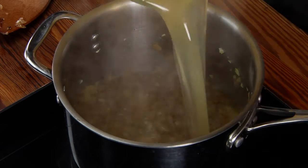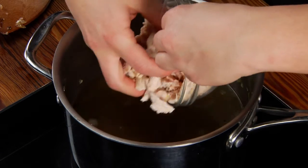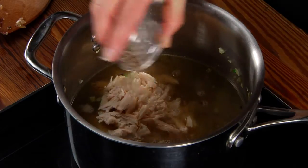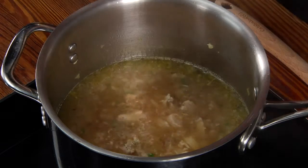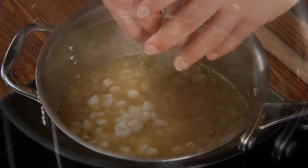Next, add chicken broth, cooked rotisserie chicken, and black pepper. Once the soup comes to a boil, reduce the heat and let it simmer for five minutes. After five minutes, add hominy, then bring the soup back to a boil and cook for five more minutes.